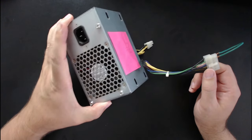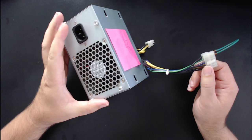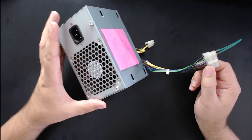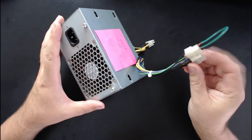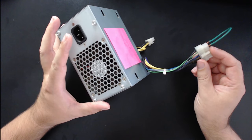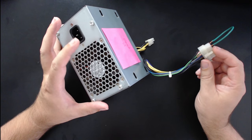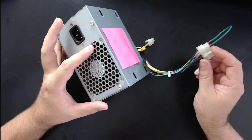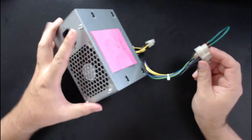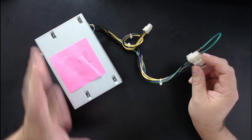Then you plug in the power cord into the wall. As long as this wire is connected, the fan should come on. If it does, your power supply is working. They don't all turn the fan on — for low noise operation, sometimes you don't want the fan to come on.